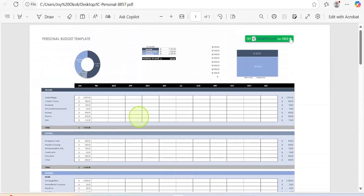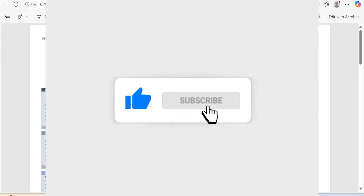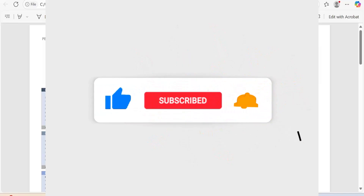Thank you for watching. If this video helped you, remember to like, make comments, and allow the ads to run as it helps this channel. I'll see you in the next video.